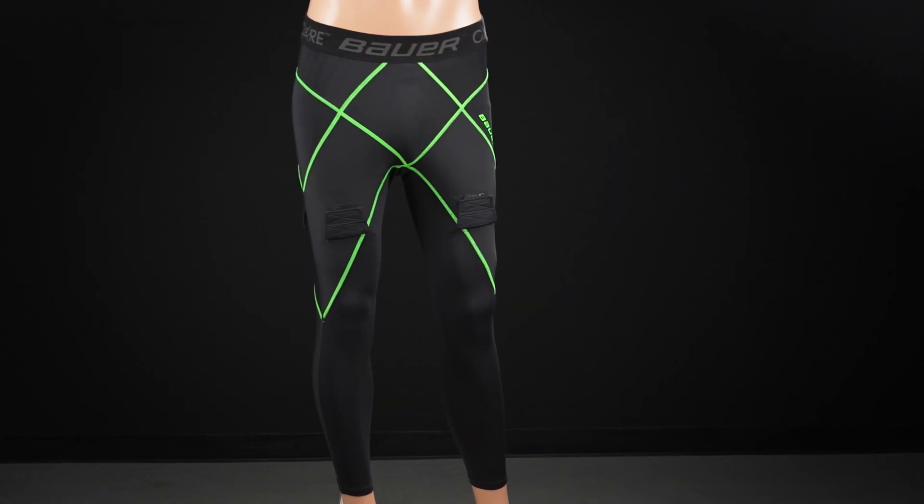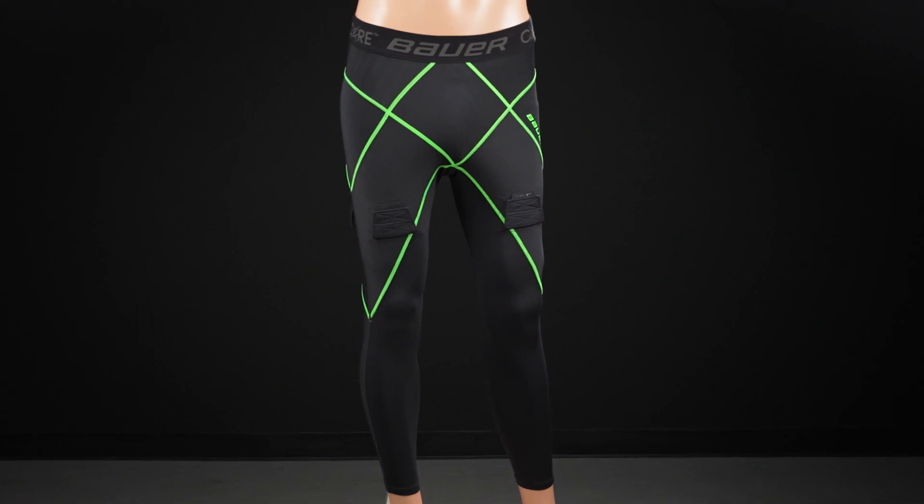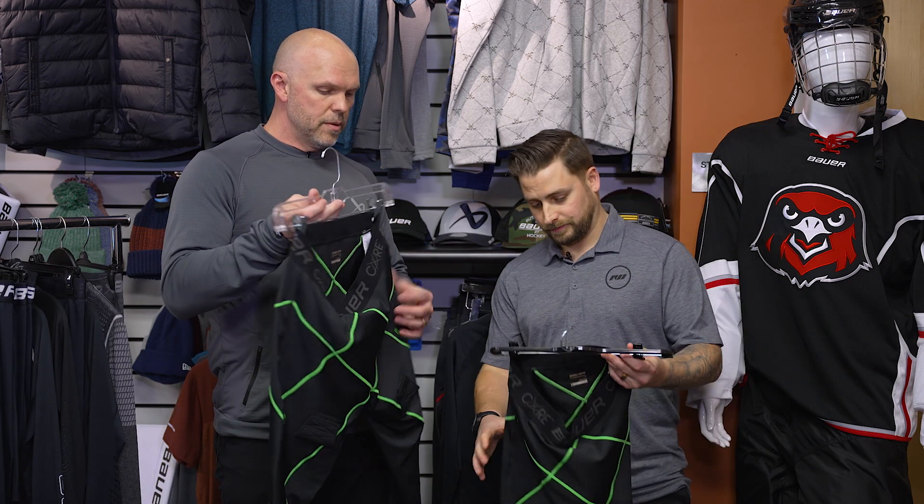Core One would probably be the best place for someone to start. When you look at integrating a jock, the two and three would be very uncomfortable — too much compression — so you'd just wear a mesh jock short over it. But Core One, although it's more compressive, would still allow you to integrate a jock and be comfortable. So we did that in a jock short and also developed a jock pant. We no longer have the Pro Lock jock pant and short in our new line — you would now go into the Core here for that.